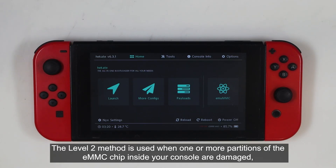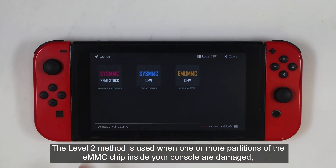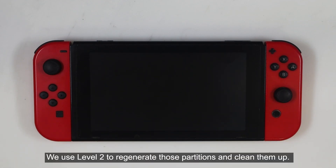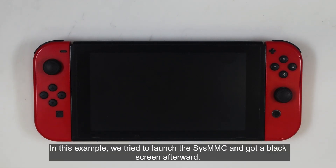The level 2 method is used when one or more partitions of the eMMC chip inside your console are damaged, but the ProdInfo is still intact. We use level 2 to regenerate those partitions and clean them up. In this example,